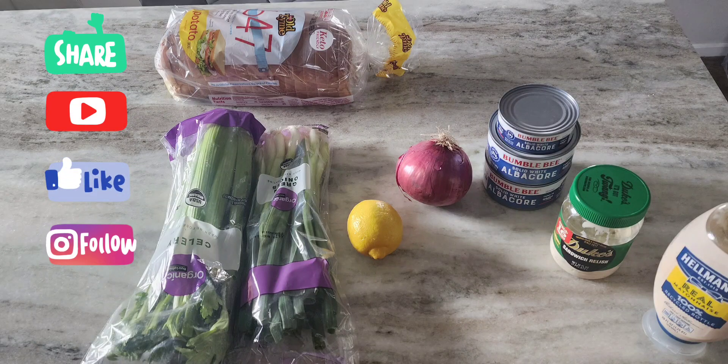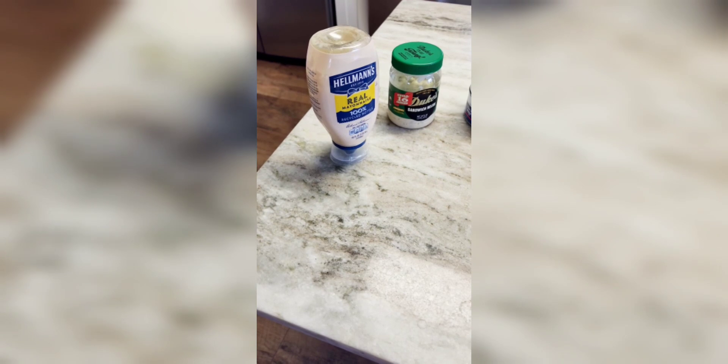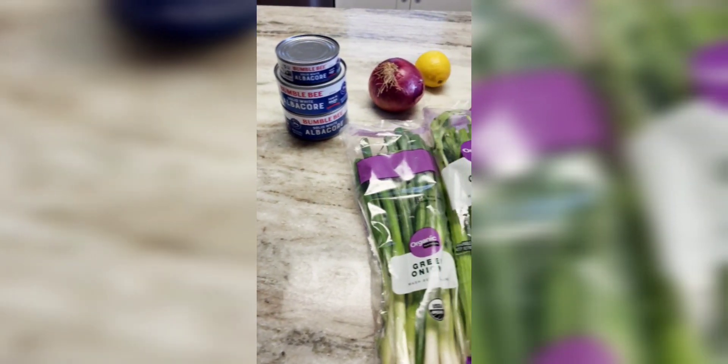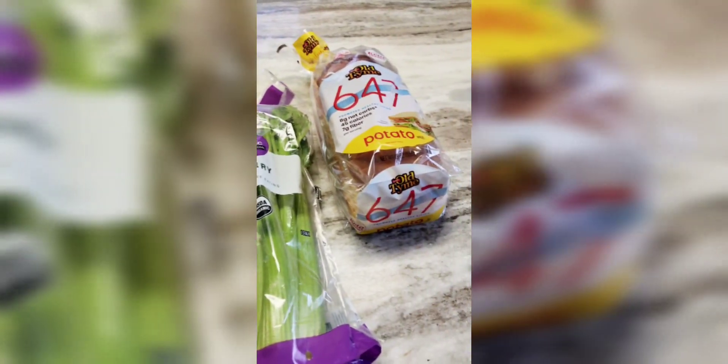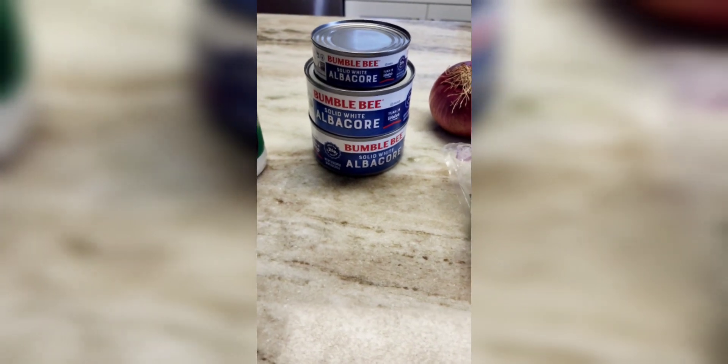Welcome back to my channel — please like, share, and subscribe. Today we are going to show and demonstrate how to make tuna salad. These are the ingredients for the tuna salad, so we will start off with the...